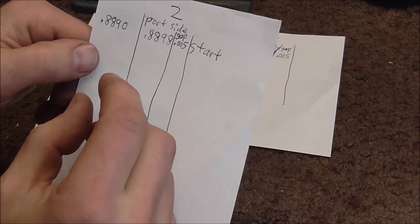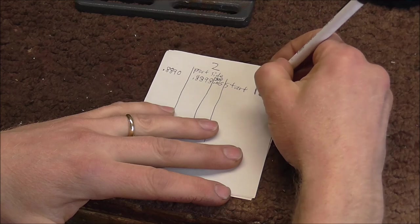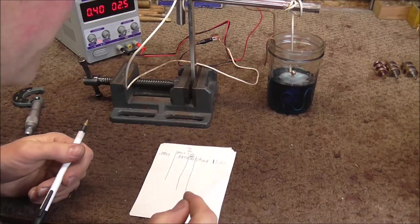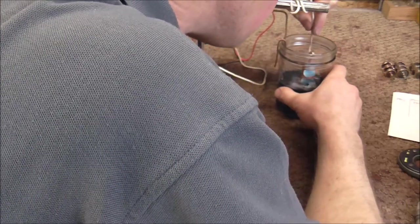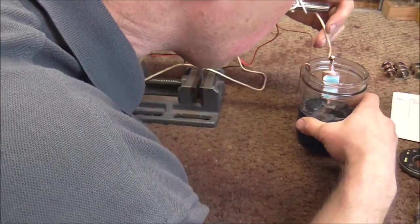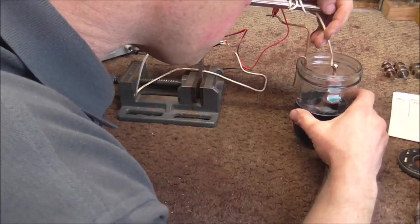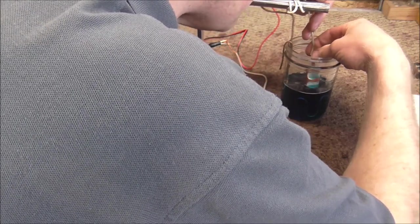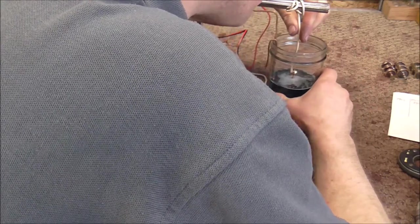As it gets closer to the size I need, I'm going to start lapping it into place in the casing. I wrote down 11 o'clock as the start time, and I'm going to pull this out periodically to check on progress. I also turned off the electricity when checking the valve, because if I arc the valve on the wire it could cause a problem.